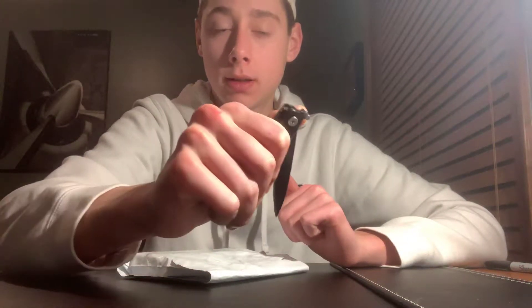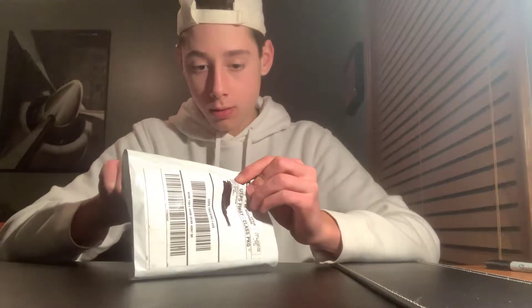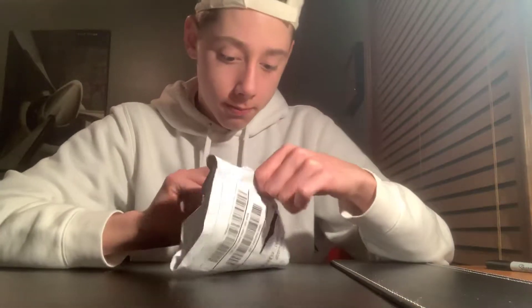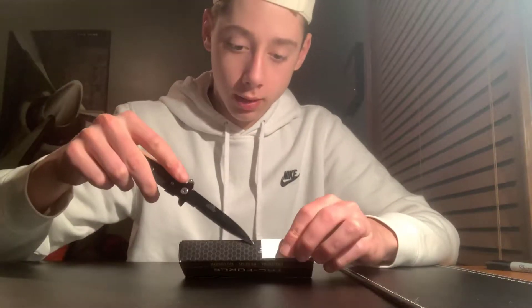I'm going to use that Attack Force stiletto we got to open this up. I'm going to just put it right along here, just like that. Now let's start opening it. So here's what we have — yes, it is Attack Force. Here's the box with this little suffocation warning on it. Let's open it and cut the pieces of tape here on the bottom.